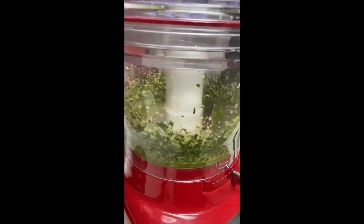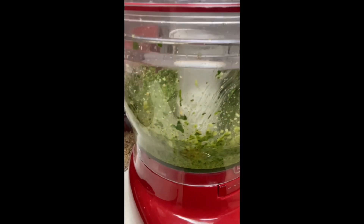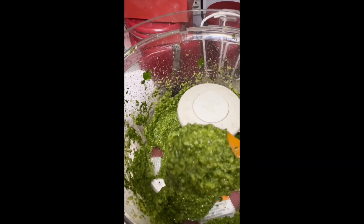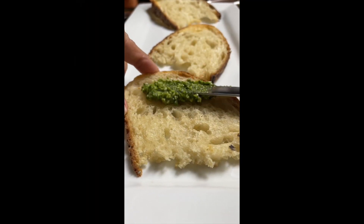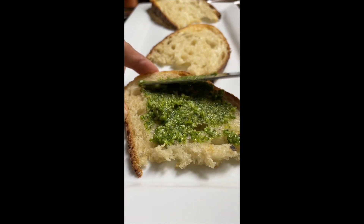I will continue blending for about one or two minutes until a soft paste is formed. And here it is — the dandelion pesto is ready! Please check the link above for the nutritional benefits of making this recipe. I will also leave you a link in the description of this video.